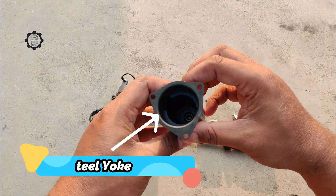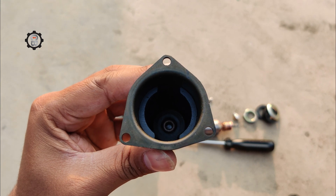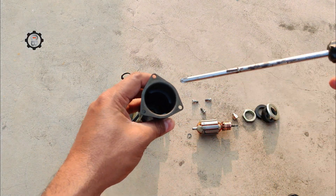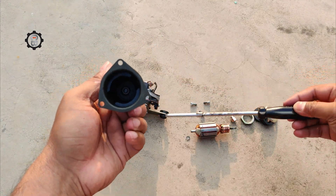Housing: made from steel, the wiper motor housing encloses and protects the parts inside, and is often coated to prevent corrosion. Magnet: the windshield wiper motor contains permanent magnets, usually attached to the inside of the housing using adhesive. Their function is to provide the magnetic force required to rotate the armature.